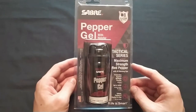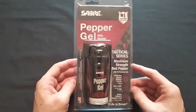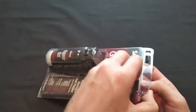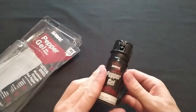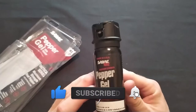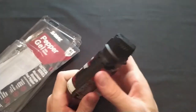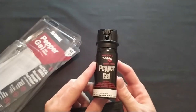This is my review of a pepper gel canister from Saber and the holster that it comes with. I like the packaging — it doesn't require using a knife or scissors. This is a gel, so it'll buck wind better than a stream or a mist will, so that's good. The safety is easy to actuate. I'll go ahead and roll in the footage of me testing this.